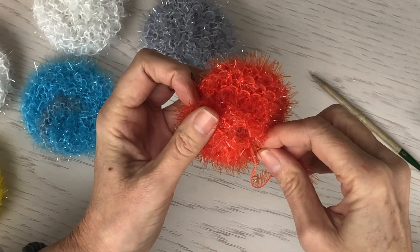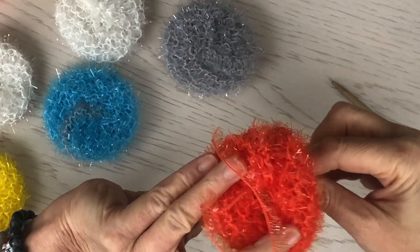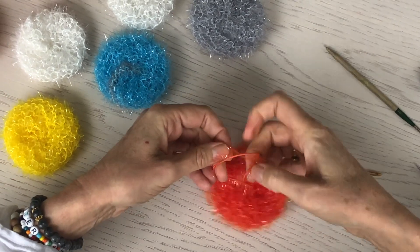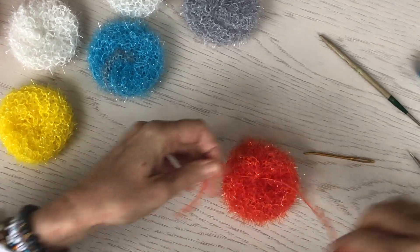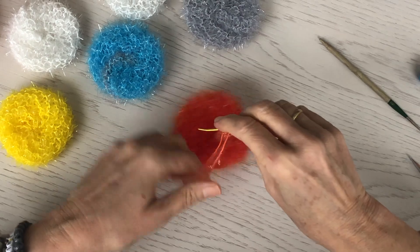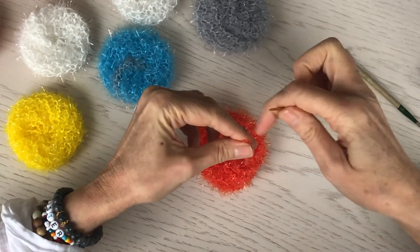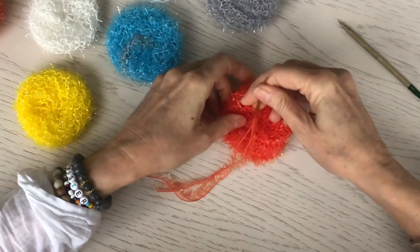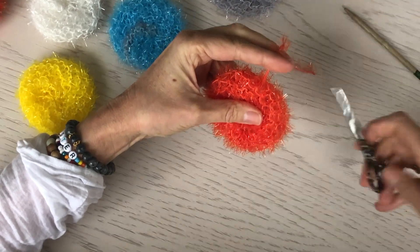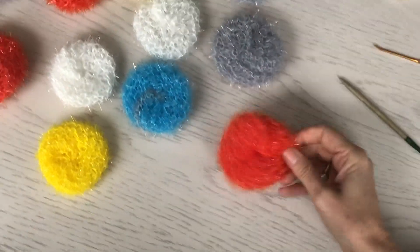Almost through. Cinch that together, pull it back up. I knot these two together and then just run them back through the center together and cut it — and you are good to go.